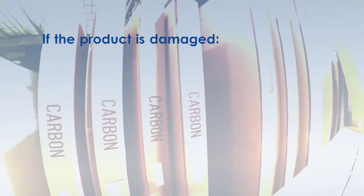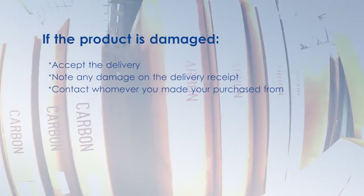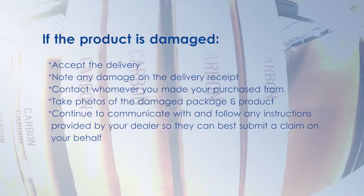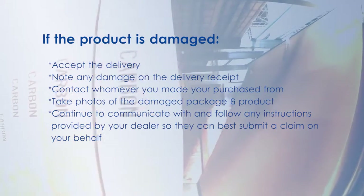If the product is damaged, accept the delivery. Note any damage on the delivery receipt. Contact whomever you made your purchase from. Take photos of the damaged package and product. Continue to communicate with and follow any instructions provided by your dealer so they can best submit a claim on your behalf.